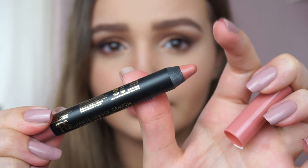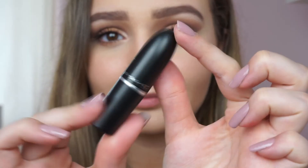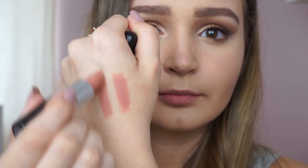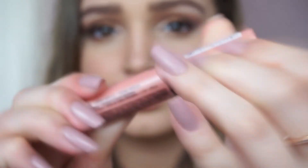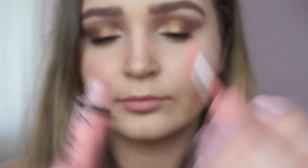The last lip option is the Penneys or Primark Lip Crayon in Nude — it's the only nude they have, so you'll be able to find it. I'm putting it on my hand to show you it's exactly a dupe for the MAC Honey Love lipstick, so you can try it before buying Honey Love. I'm applying the lip crayon to my lips, then topping it with the NYX Butter Gloss in Creme Brulee, as the two shades really match and look nice together.